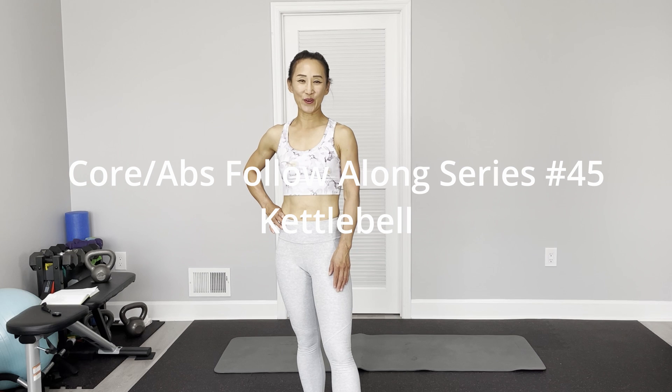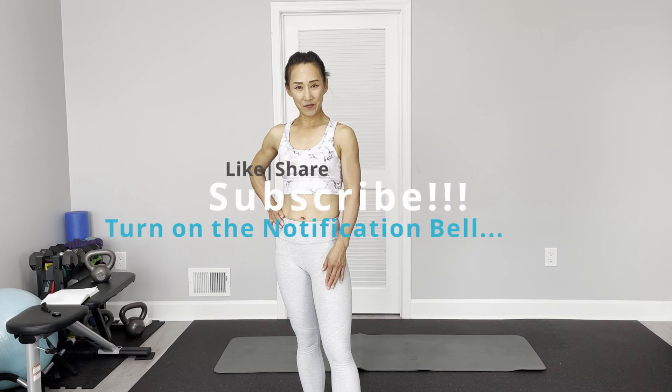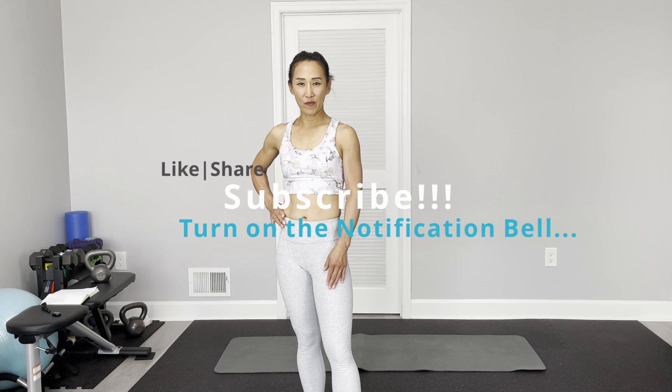Today is the core abs follow-along workout. I'm going to use my 15-pound kettlebell to do this follow-along workout. Total five different exercises, 45 seconds on and 15 seconds off. Grab a mat — all the exercises will be on the floor. Do your own warming up and cool down, so this is just a follow-along workout.